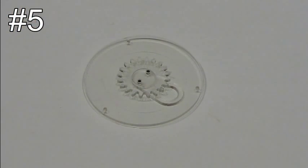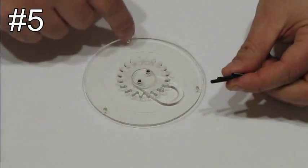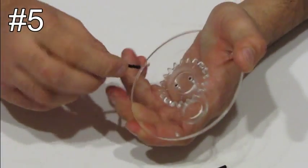Step number five. Take the two screws and screw them in the holes of the disc. Screw them from the side of the gear and not from the side of the handle.